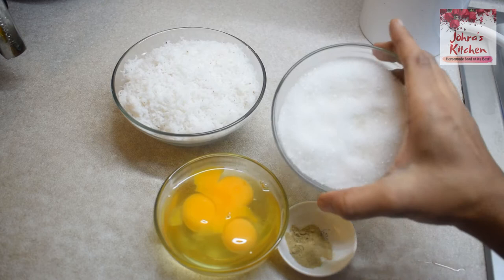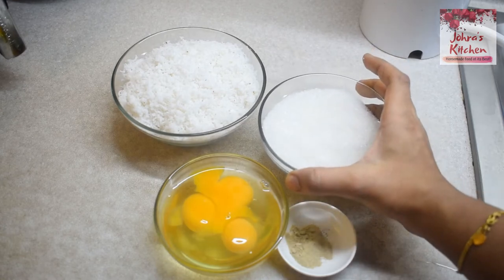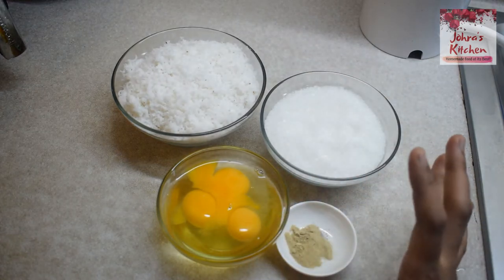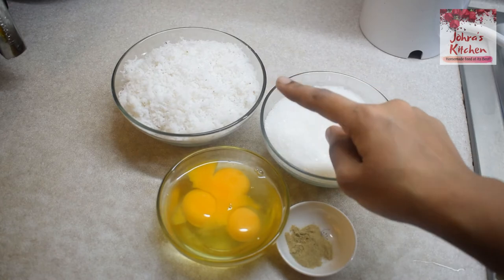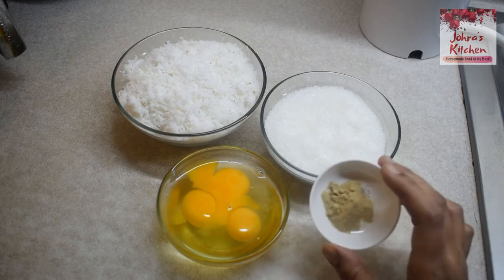Sugar is one of the ingredients. I am also going to add a little bit of chocolate. It gives a nice color and it tastes great. You can add 3 thengas — the thenga should be thick and dry.